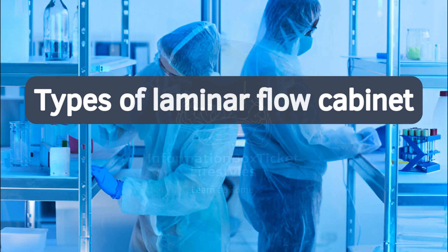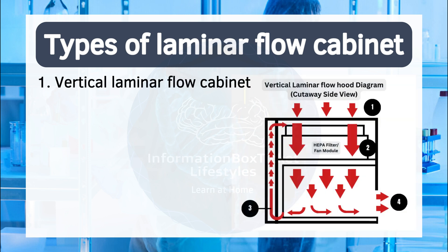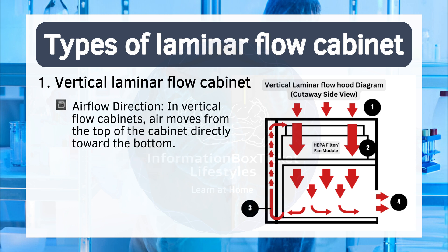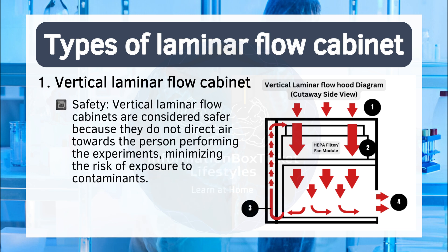Types of laminar flow cabinet. Laminar flow cabinets are classified into two types based on the direction of air movement. One: vertical laminar flow cabinet. Airflow direction: in vertical flow cabinets, air moves from the top of the cabinet directly toward the bottom. Space efficiency: these cabinets require less depth and floor space compared to horizontal flow hoods, making them more manageable and helping reduce the chances of airflow obstruction or contamination downstream. Safety: vertical laminar flow cabinets are considered safer because they do not direct air towards the person performing the experiments, minimizing the risk of exposure to contaminants.